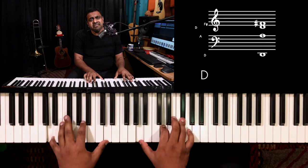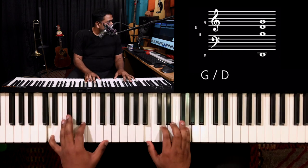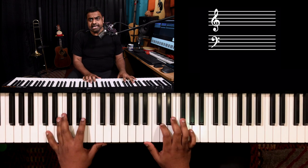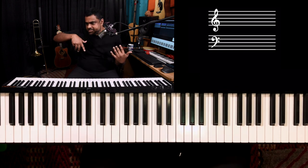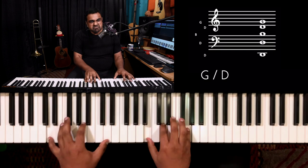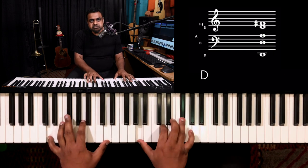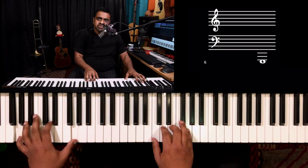This is also a very Elton John kind of chord — you'll find him using it in a lot of his songs. It works really well and is also used a lot in glam rock, where the bass guitar just plays the root and the guitar player toggles between those chords.